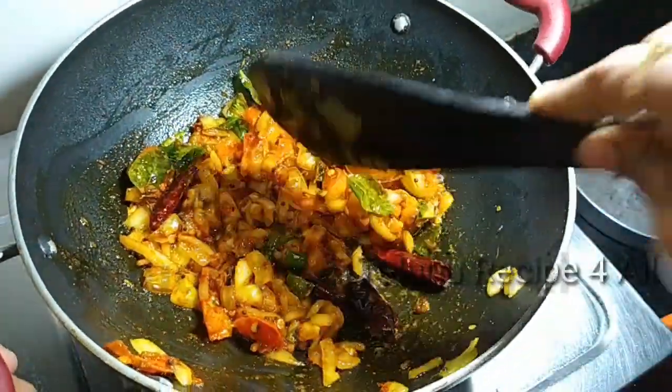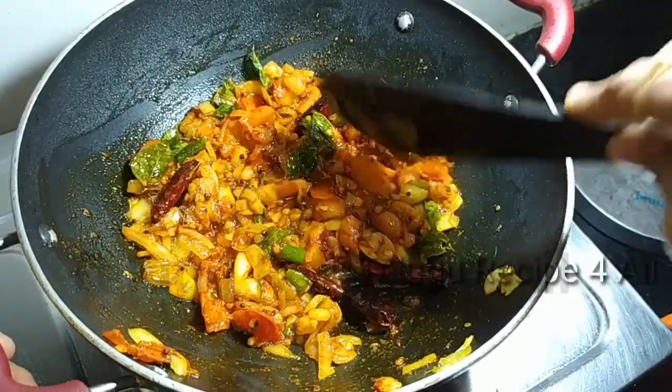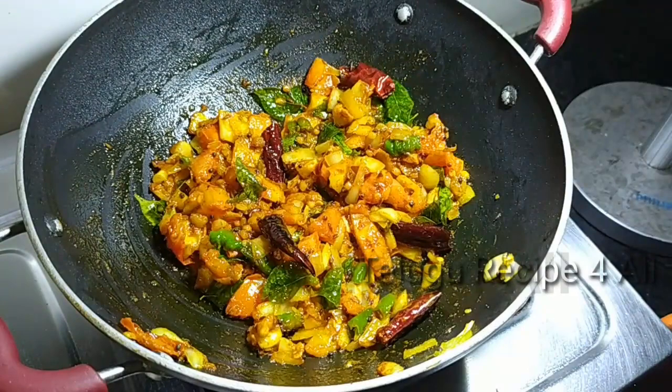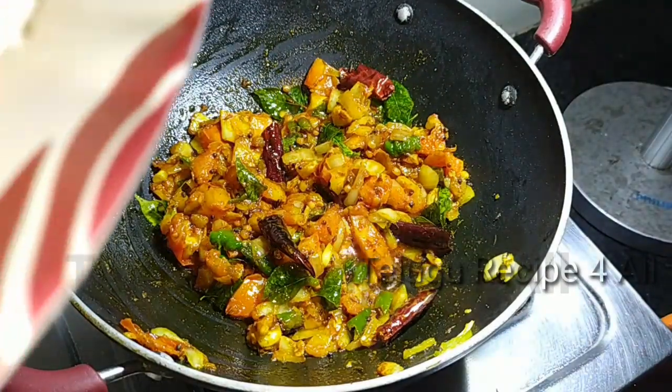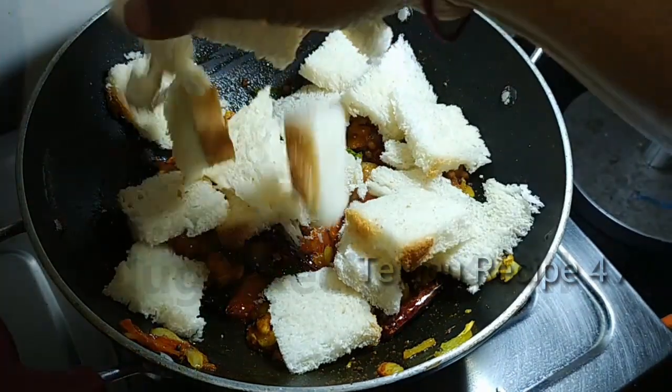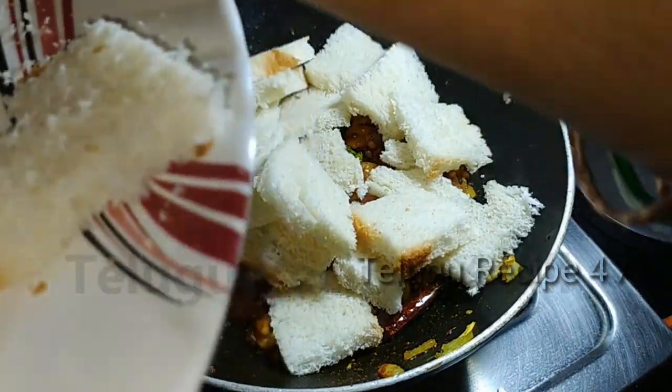We are going to take this cutting bread. Cut the bread and take a bowl and put the bread in as well.